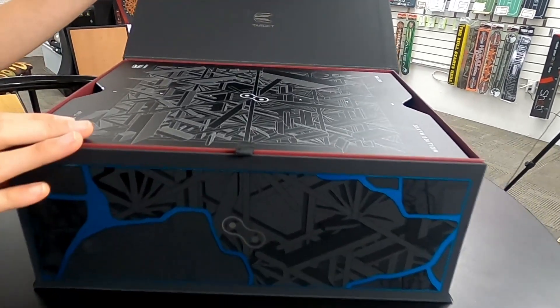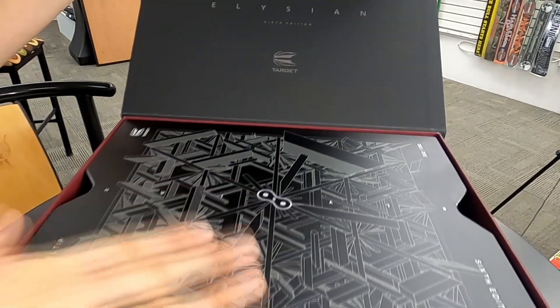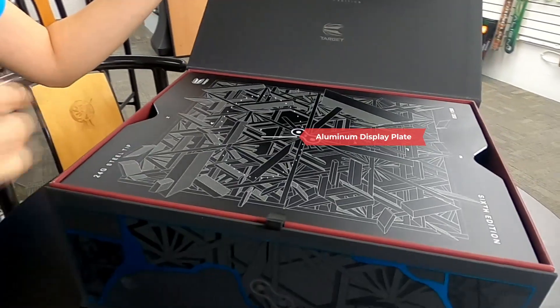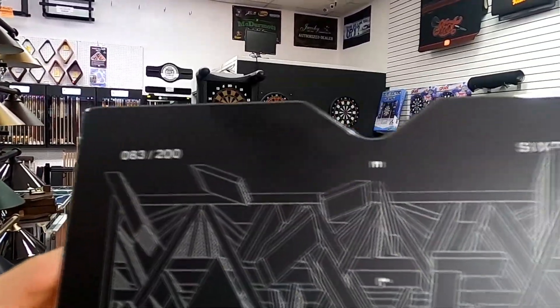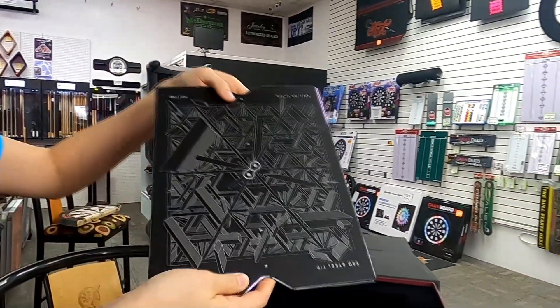Very first thing right off the bat, you have a design that's intricately lasered on, and this actual plate can be used for display — it's a uniquely numbered aluminum plate. Our employee here at Magic Darts purchased this set of Elysian barrels for himself and was numbered 83 out of 200 sets for steel. So that's really cool — you get to know where you are in the limited edition.